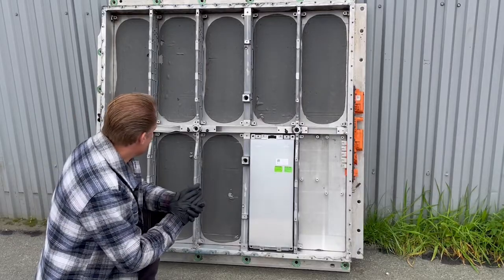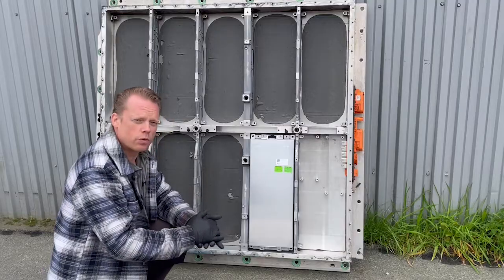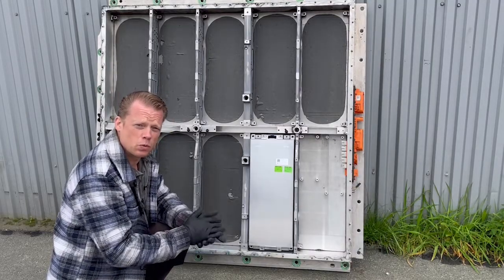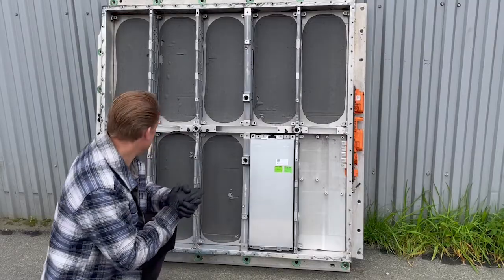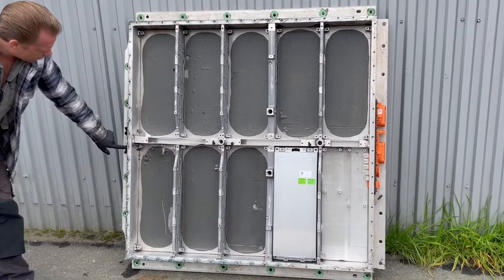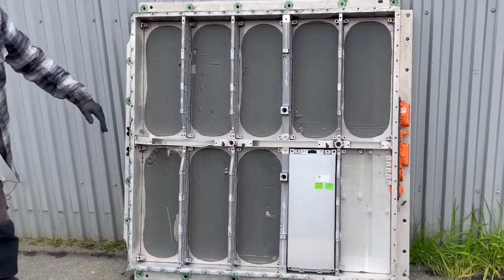Okay, let's go on. I will now just turn this battery box around and show you the coolant circuit on the back side so you will see how it looks. By the way, here we have the inlet and the outlet — or maybe the other way around, I don't know, but it doesn't matter in this case.